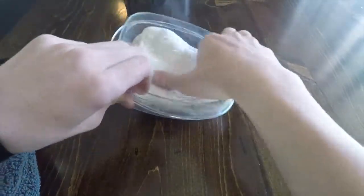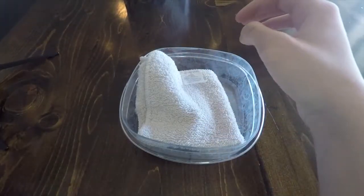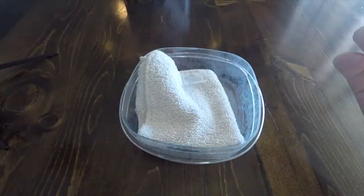What's up guys, welcome to another video. In today's video I'm going to give you a tutorial on how to deep clean your trumpet. Before we get into this, you're going to need a towel, a Tupperware, and a rag, and of course you're going to need your trumpet.